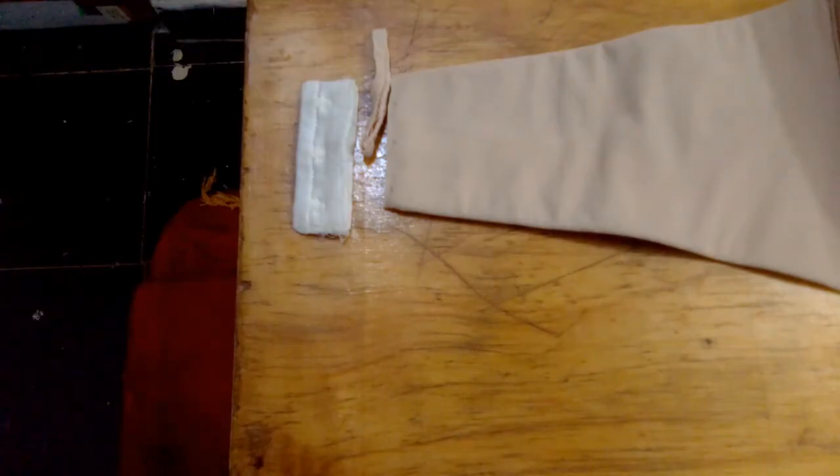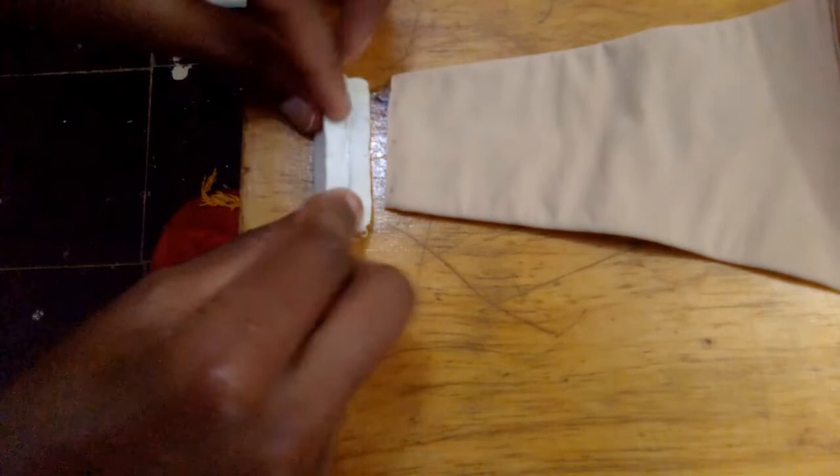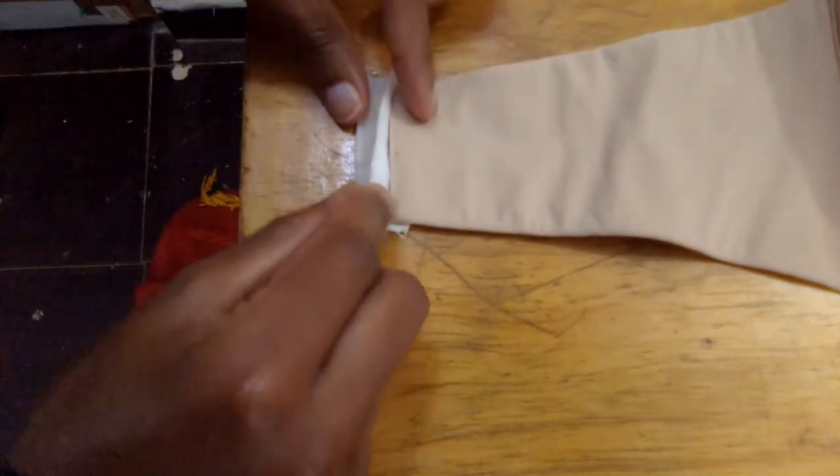I also cut some more fabric since this band is very thick — I needed a little more room to fit the hook side of the bra closure.